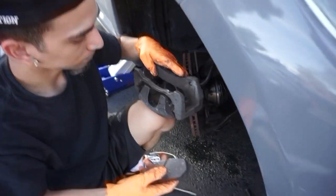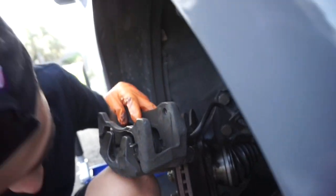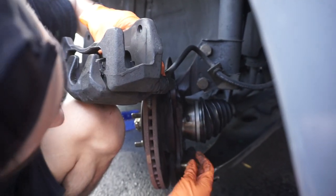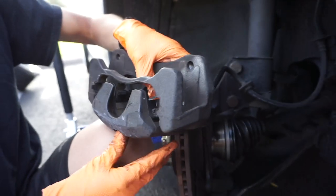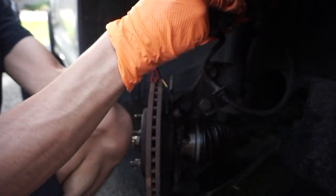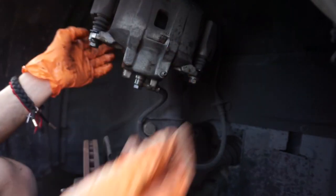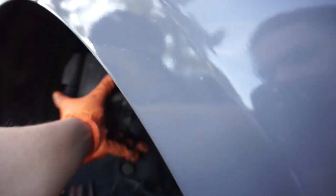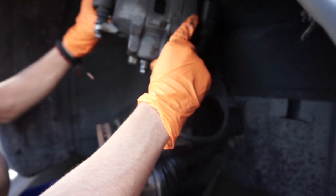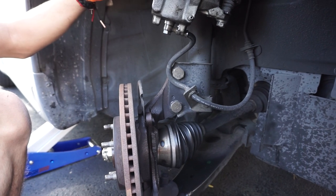So Tony got the caliper off — it's two 17mm bolts. Here's a 17. The two 17s are for the bracket — there's one right here and one right here — and that completely takes off the whole caliper assembly. After you have it off, you want to hang it right here, so there's no strain on the brake line. Otherwise you're going to have a fun time not stopping.